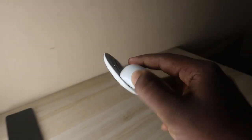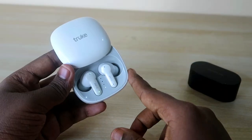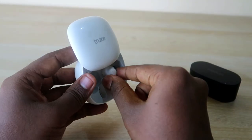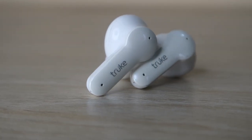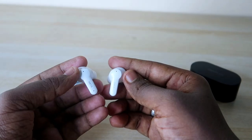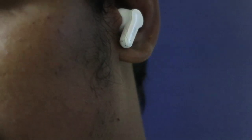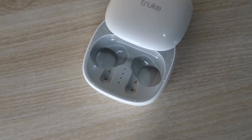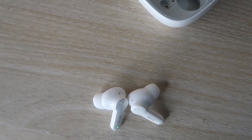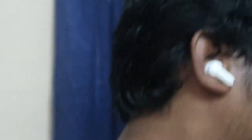Inside the charging case, the earbuds are held magnetically. When you open the sliding door, they automatically turn on and go into pairing mode. The earbuds have a stem-type design in white with True branding. Each earbud is equipped with two microphones. The wearing comfort is really good — they sit securely in the ear without pain and don't fall out easily.